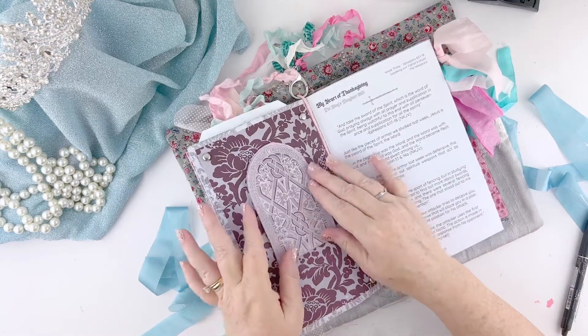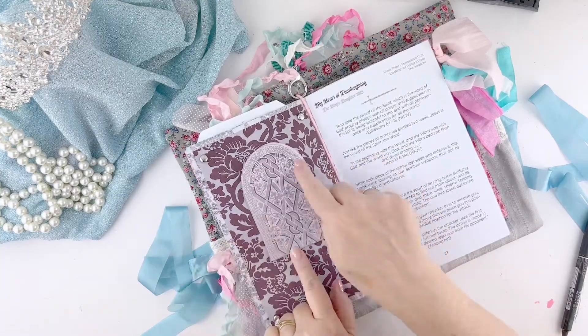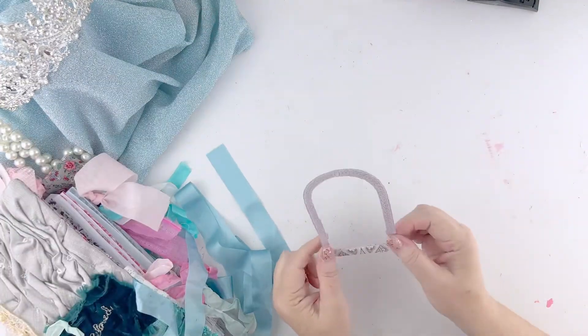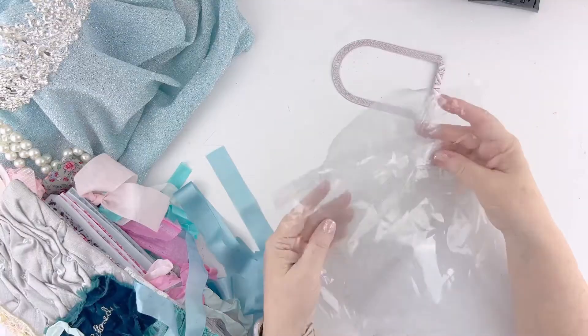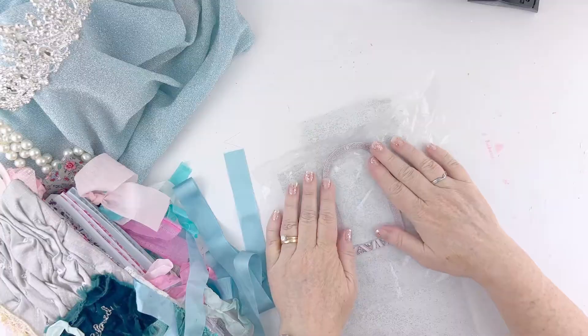The first thing I want to do is show you my week three prompt card. I decided I wanted to have it open drawbridge style and I wanted to make a shaker out of the door. So I went ahead and cut the center out of the door and I'm going to use some plastic packaging and this glittery tulle for my shaker parts.